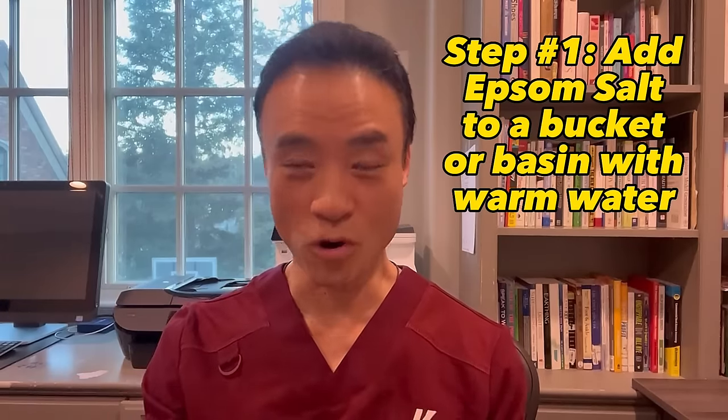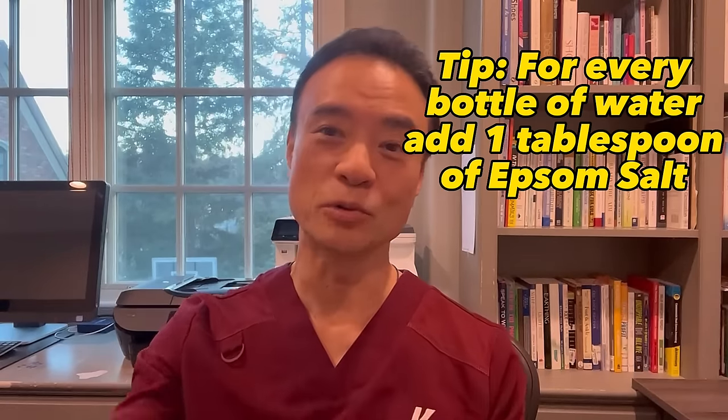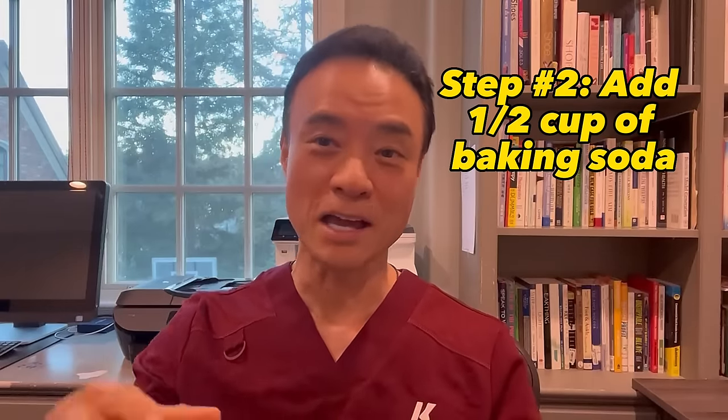However, if it does happen — if you have a thorn, glass, or something like that embedded into any part of your body including your feet — then use this tip to save you from a lot of pain or even a trip to my office. First, get a bucket or basin of warm water and add Epsom salt. For every bottle of warm water, put one tablespoon of Epsom salt. If you get a bigger basin, put more, but make sure it's not burning the area — too much Epsom salt can cause that. Then add a half cup of baking soda and make it a little soupy, a little thicker.